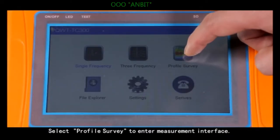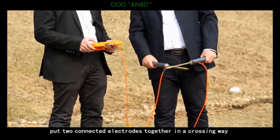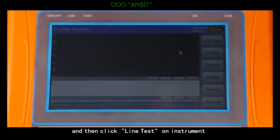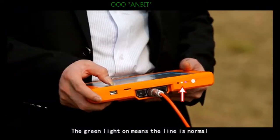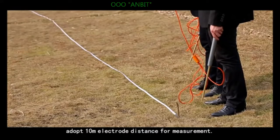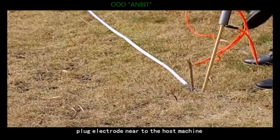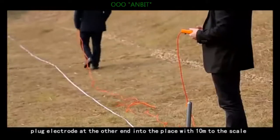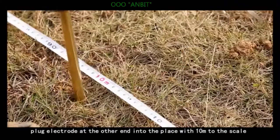Select profile survey to enter the measurement interface. Before recording, put the two connected electrodes together in a crossing way, then click line test on the instrument. The green line on screen means the line is normal. Next, adopt a 10-meter electrode distance for measurements. Plug the electrode near the host machine into the place with zero meters on the scale, and plug the electrode at the other end into the place with 10 meters on the scale.